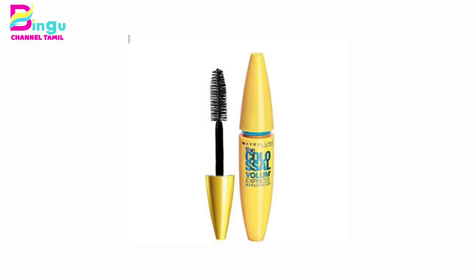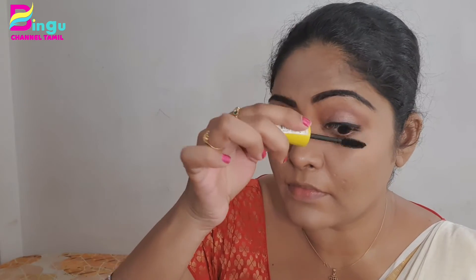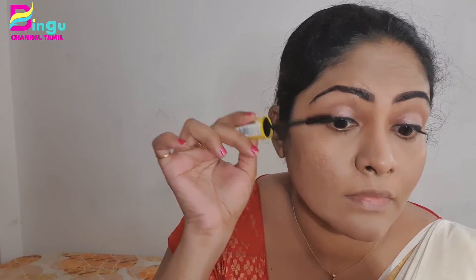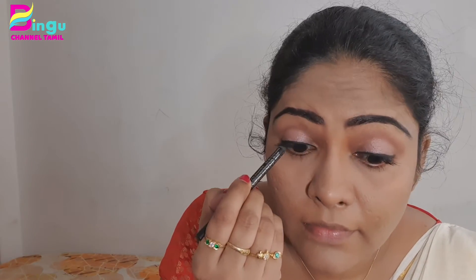I will curl my lashes a little bit. I am going to use Maybelline Volume Express mascara and bend the lashes. This mascara is very good. I am also going to use false lashes. I am going to use smokey eye kajal and apply it to the waterline. This kajal is very dark and black, which will enhance the eyes.